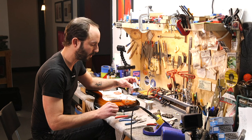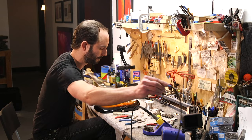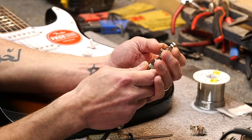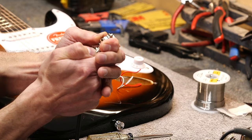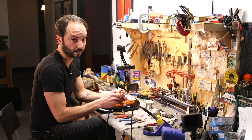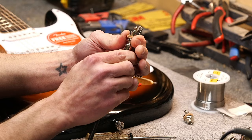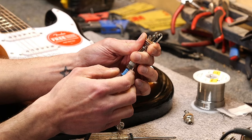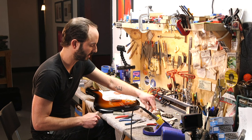I am going to use this output jack — it's called a Pure Tone. A lot of my customers have been bringing me these lately; they're really cool. The old style has been used for decades — one tip connection and then the sleeve. These new ones are really cool because when you plug in, it has two tip connections, holding it from either side. It also has two sleeve connections too. That's really nice because it won't move or detach. One of the design flaws of the old Switchcraft hardware is that the sleeve connection can sometimes get tarnished or corroded and it's not as good a contact. So we are going to use this Pure Tone output jack.